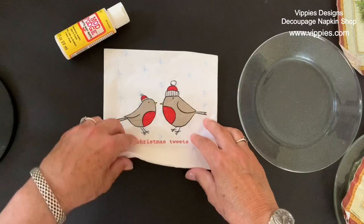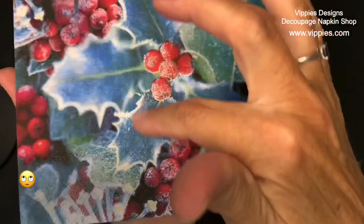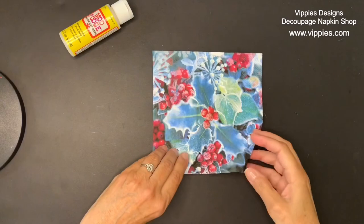This is a beautiful holly napkin — there's lots of frost on the berries, and I would definitely finish off a project using this napkin with lots and lots of glitter.